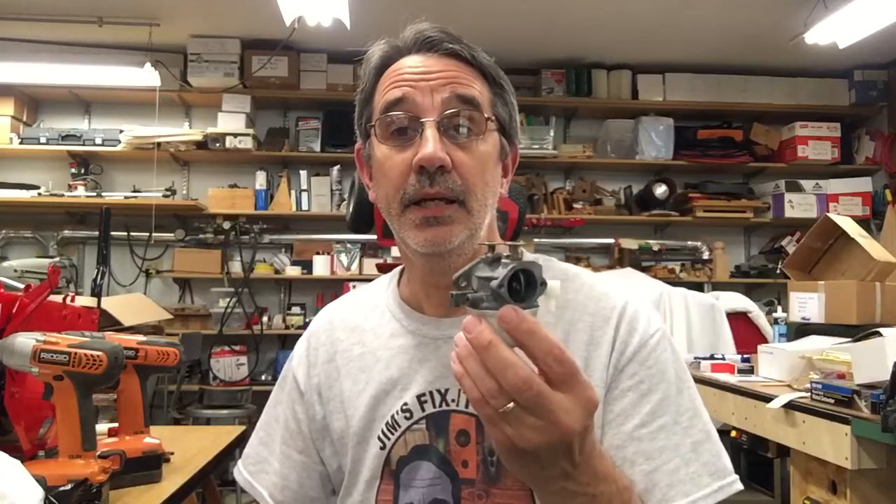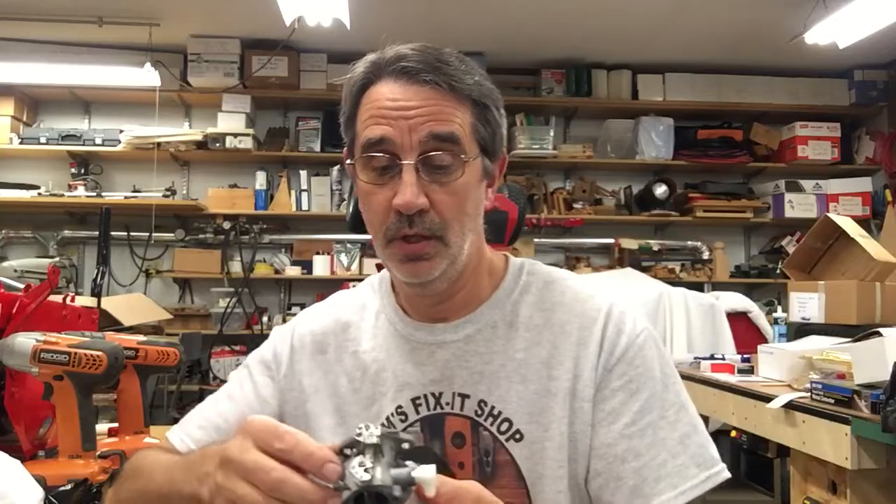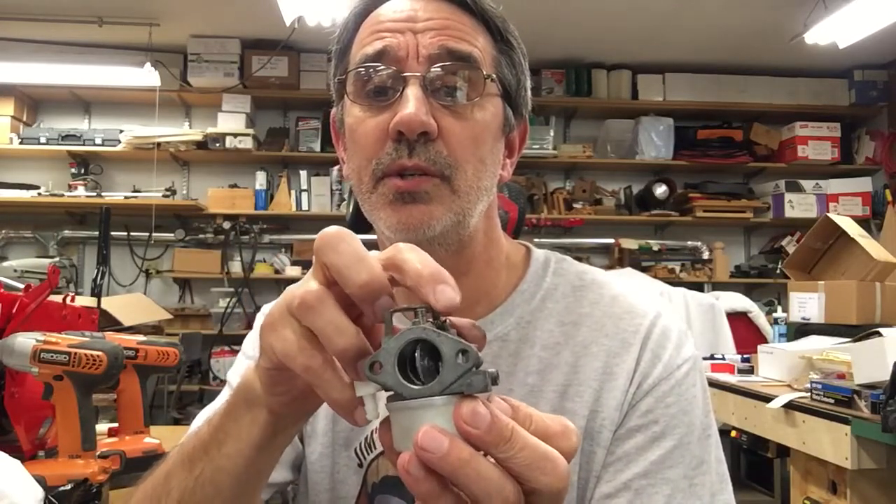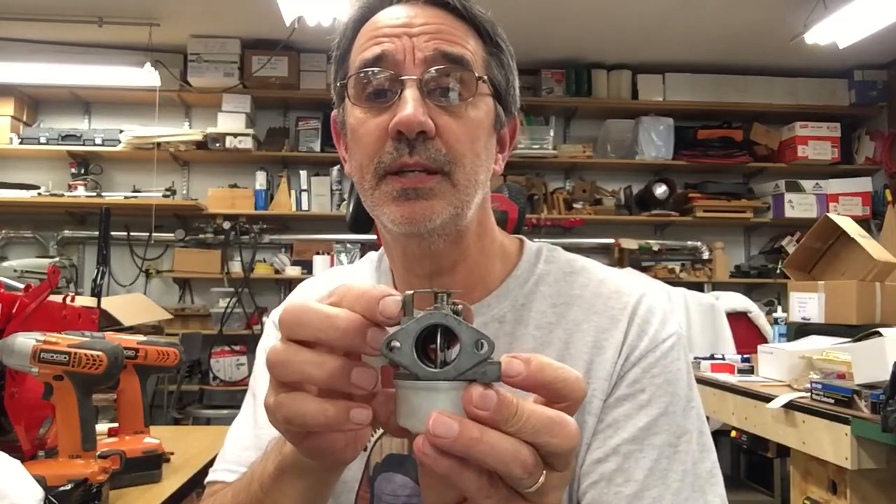First thing you want to do if you don't want to pull the carburetor off is pull off your air breather assembly. Typically it's a black plastic box that bolts on to the front of the carburetor. This is your choke butterfly, and this one back here is what accelerates your engine. The farther this opens, the more air rushes through and picks up fuel and makes the engine run faster.